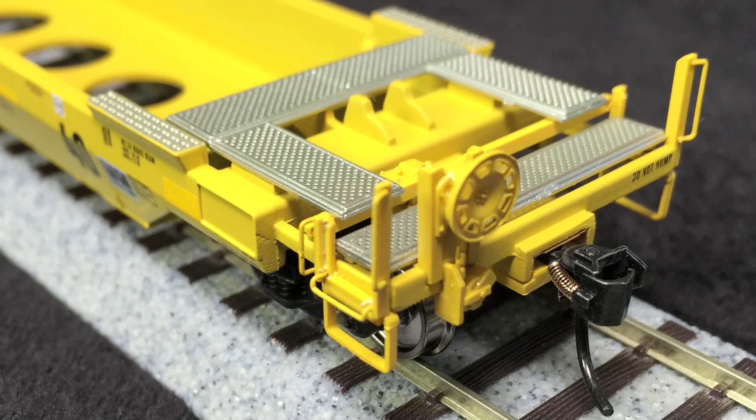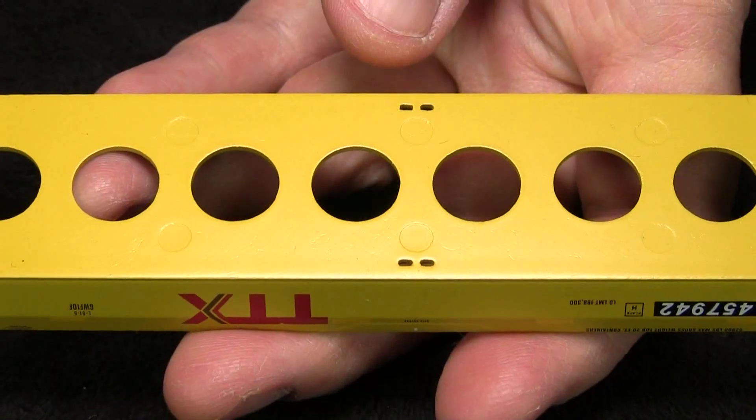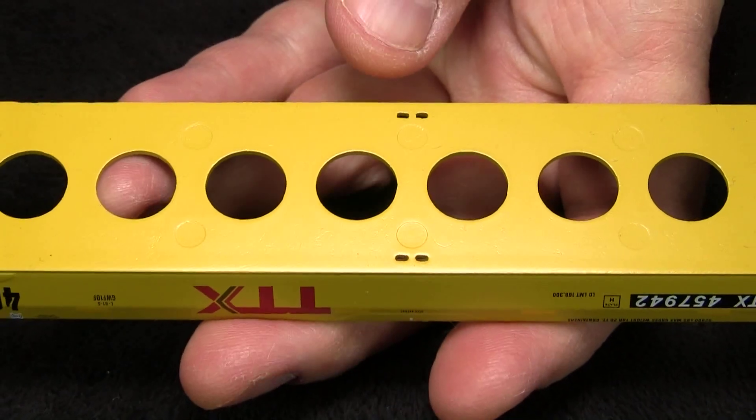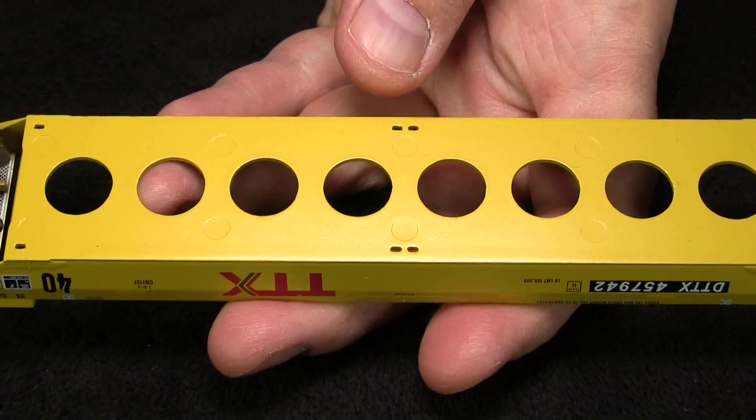The car does not include uncoupling levers or train-line air hoses. The model comes equipped with Proto-Max couplers. The couplers on both ends were slightly high according to the KD height gauge. Keep in mind that it's the center line of the coupler that needs to match, not the top or the bottom. The detail on the bottom of the car is fairly minimal, but I think most well cars don't have a whole lot going on down there. The holes in the floor are nicely rendered.